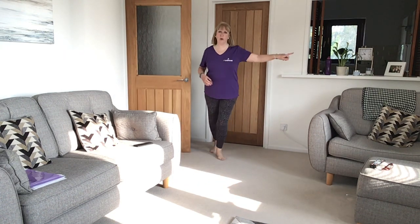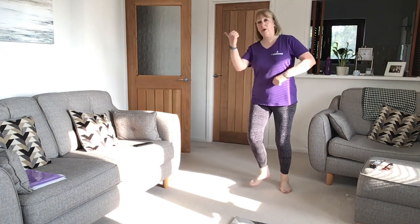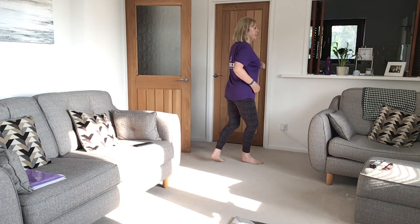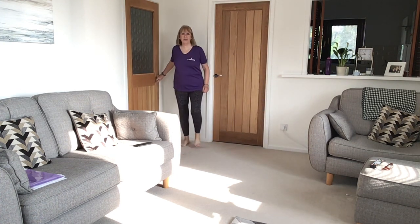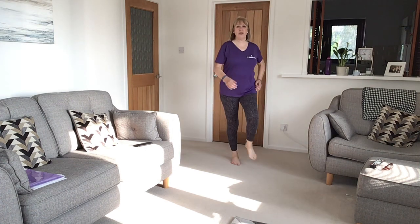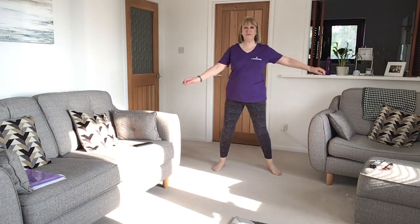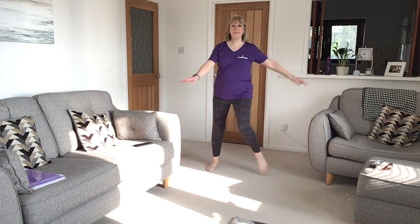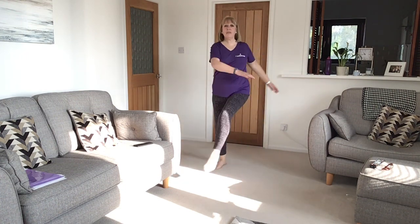Walk round in circles — one, two, three, four, five, six, seven — and now round the other way. I'm going to open my door to give you a bit more room. And walk on the spot and step in here.